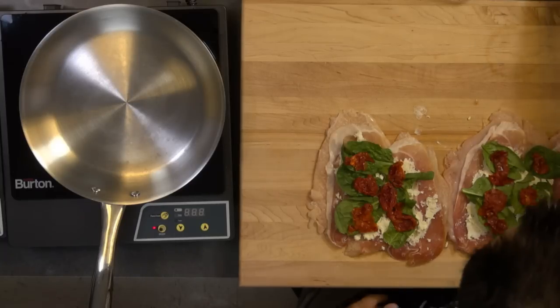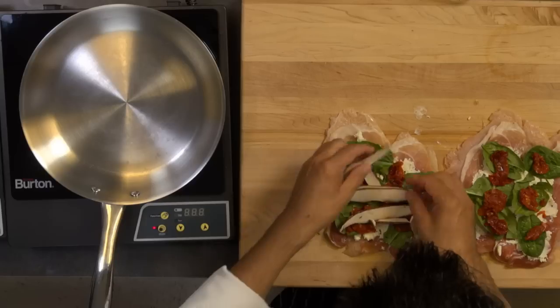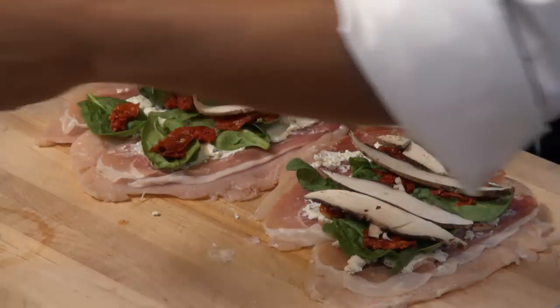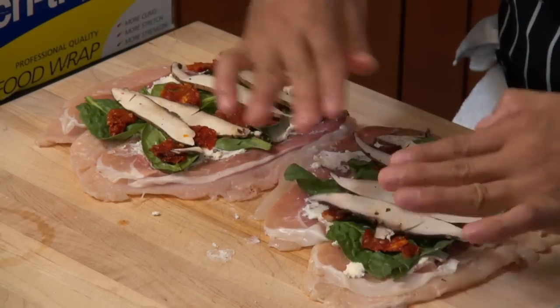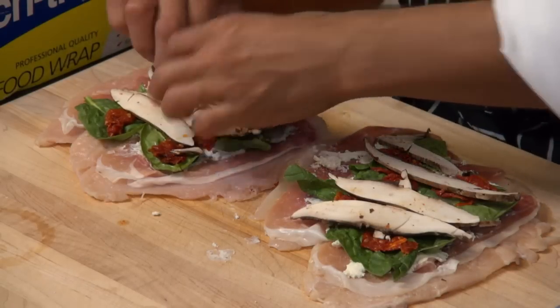I've got my portobello mushrooms sliced here — a few slices on each one. Slice them very thin so you're able to fold and roll everything really nicely. Now we're going to start rolling these up.